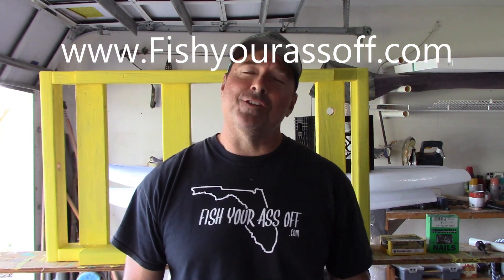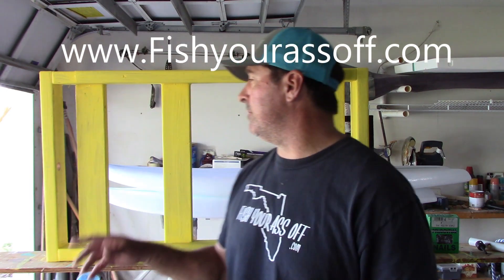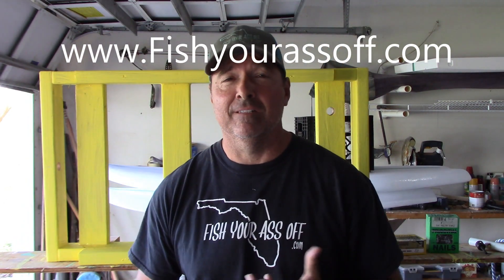Hey, it's Mike over at FishYourAssOff.com and today what I'm going to teach you how to do is make a bunch of rectangles. Just kidding, just kidding. It's a DIY surf fishing beach cart.